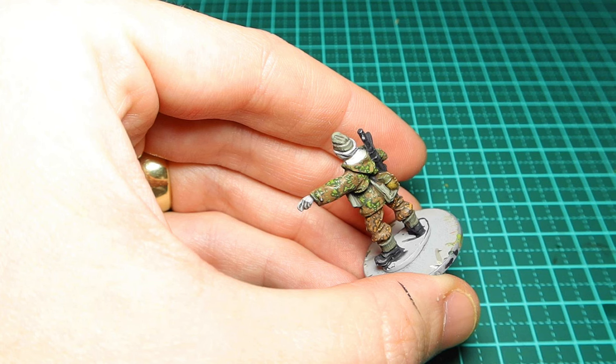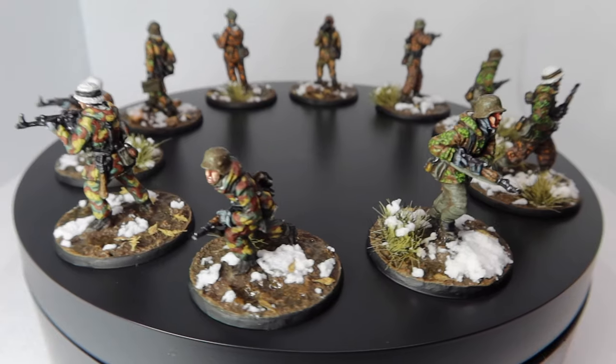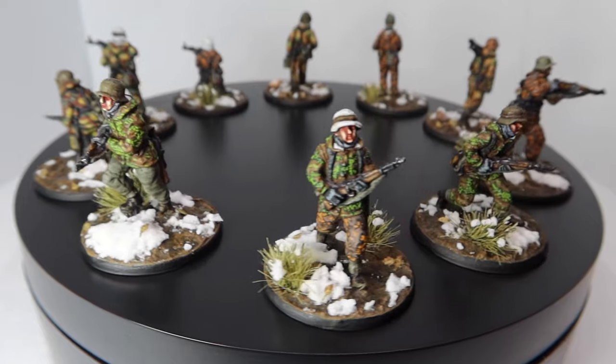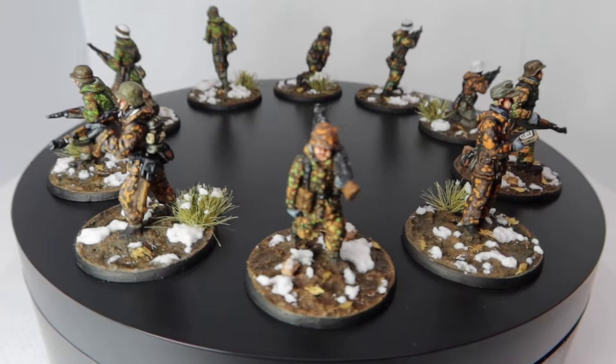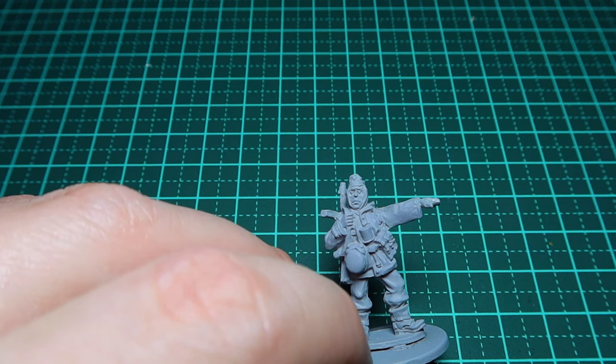As for paint sets, I'm using AK Interactive oak leaf paint sets — both variants of the oak leaf sets. I'm sure there are other manufacturer sets out there, but this set really works well. If you're new to the channel, I've done a series on SS camo schemes in 20mm form.